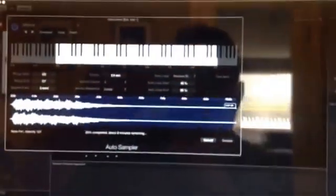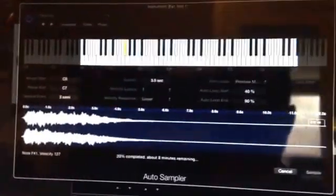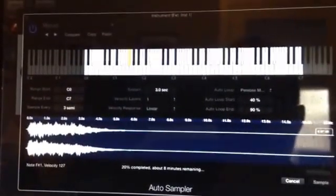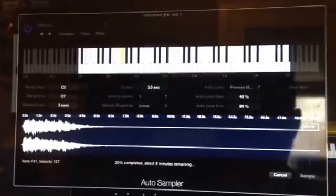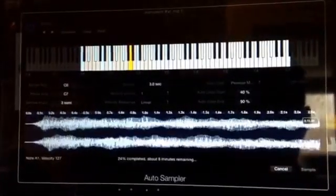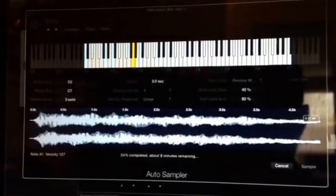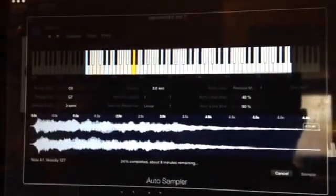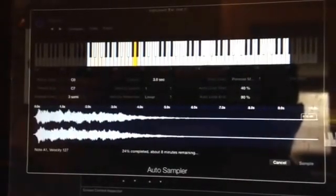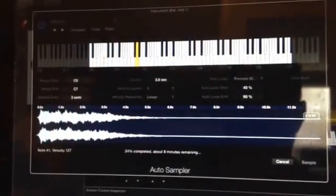In here you can see this is Main Stage, and what I'm doing is using Auto Sampler. Right now I'm going through creating some custom sampled instruments that will be freely available to my members and anybody else that wants to come to worshipmusicians.org — click on the archives and you'll find them under the Global Worship Sounds collections.